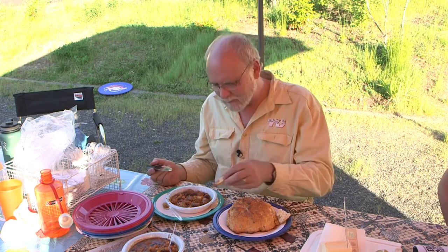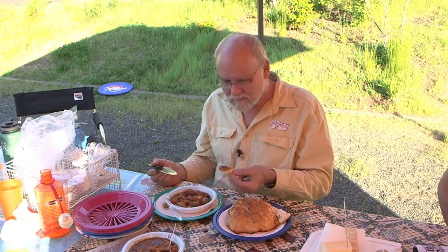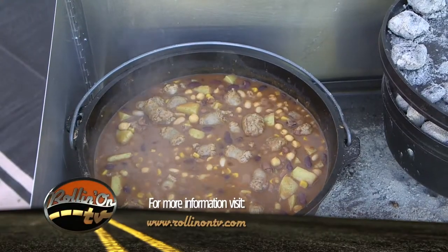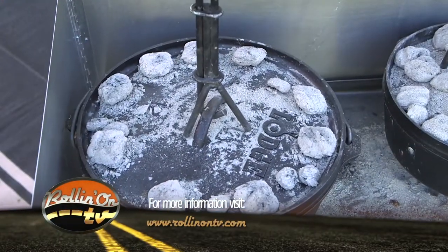All things considered, not a bad way to start a meal for an evening of camping. We definitely recommend Dutch ovens as an addition to your camping supplies. Cheers! For more information about Dutch oven cooking, log on to our website at rollingontv.com.